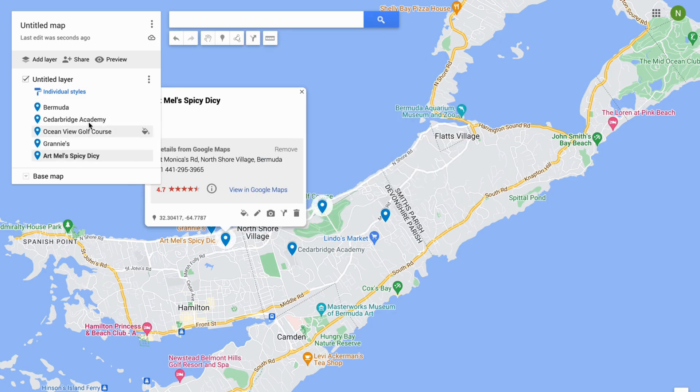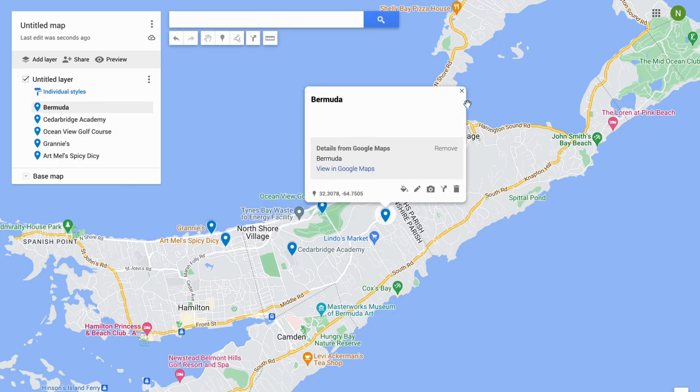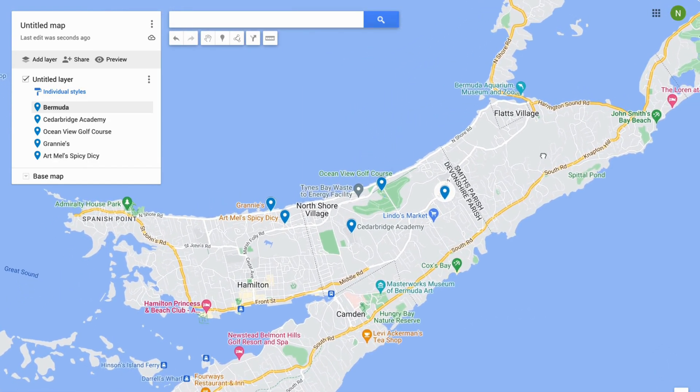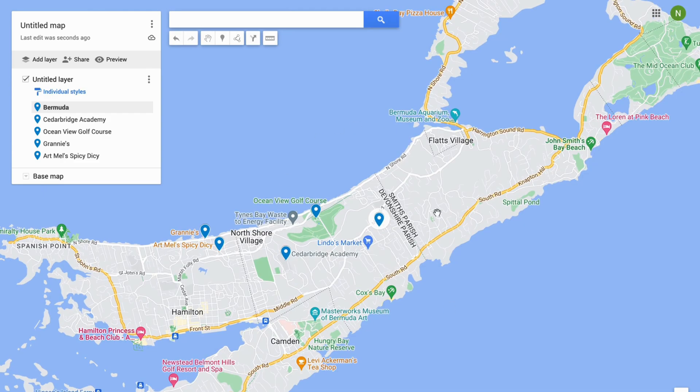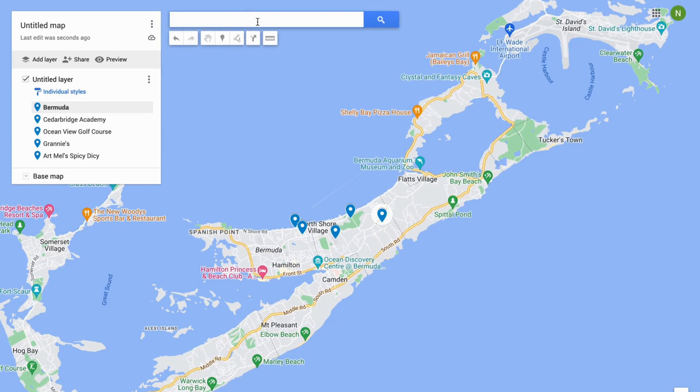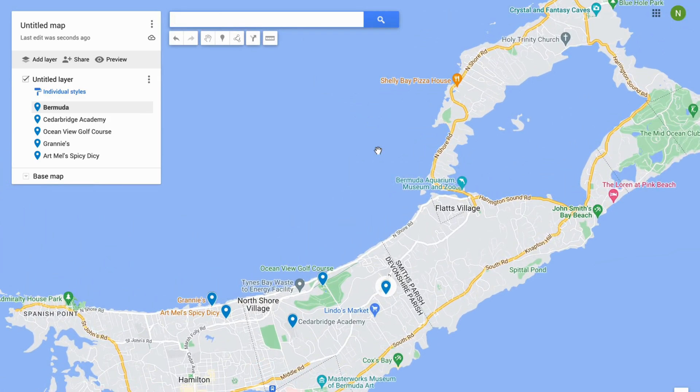This is actually pretty easy and you can pin as many places as you want. It doesn't have to be this exact same area — you can of course search for a new destination or a new location. So that is basically exactly how to do this. Let me know in the comments below if you have any questions and I will try to answer as many as I can. I wish you the best day!